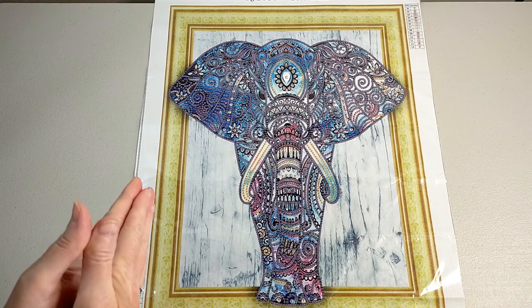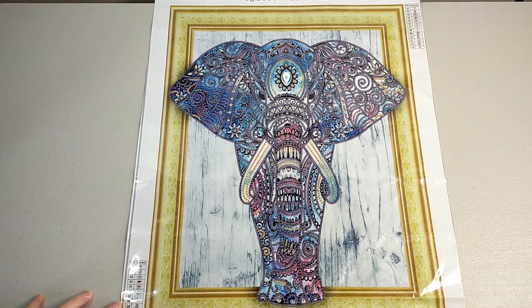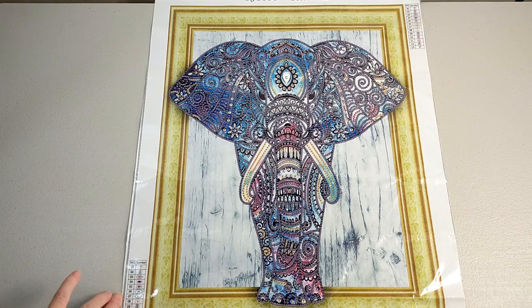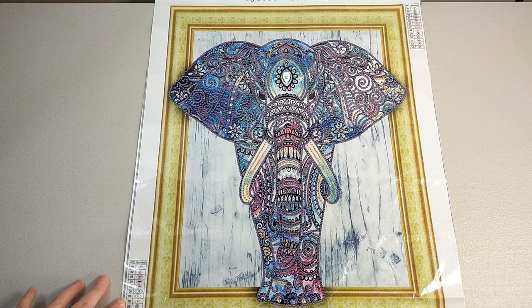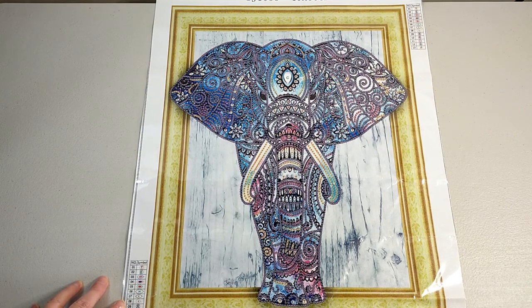Hello and welcome. This is Dee from Crystal Crafts with Dee. This is my next project that I will be getting into. This one will be my traveling project. It's a little bit bigger than I normally take around but I've had this for quite a while and I really want to get stuck into this one. So this one is a special drill elephant. It is from Shop Any Deals.